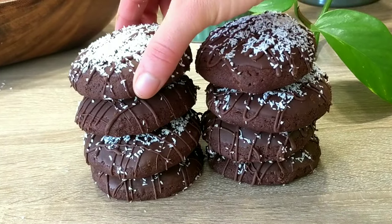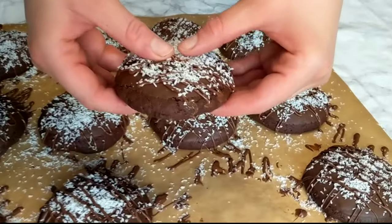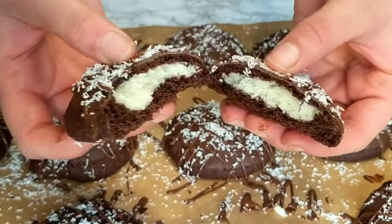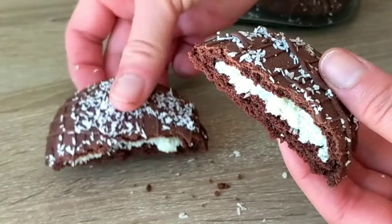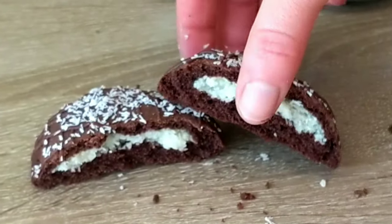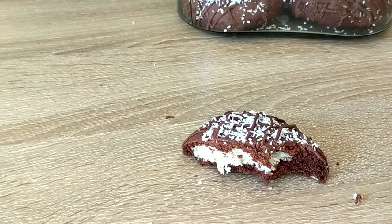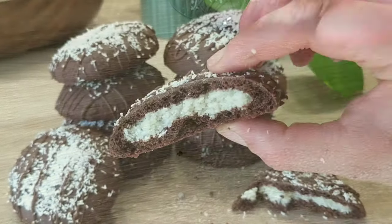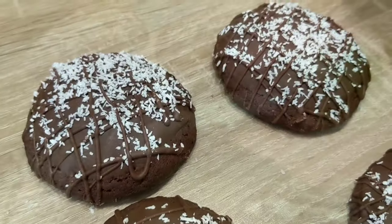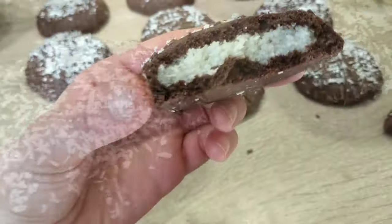Hey guys, it's Hinda and welcome to Cooking Fantasies. In today's video we're gonna be making these gorgeous and delicious soft-baked chocolate cookies filled with chewy coconuts, inspired from the famous Bounty chocolate bar. They're so delicious, so flavorful, soft, chewy — everything you want to have in a cookie. And they're so easy to make. If you like soft and chewy cookies, chocolate and coconuts, you're gonna love these treats — it's a very delicious combination.